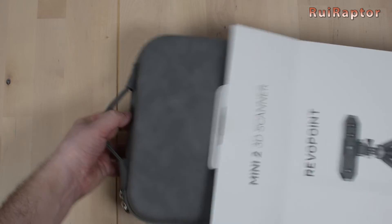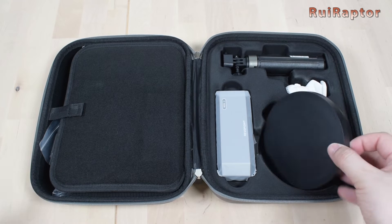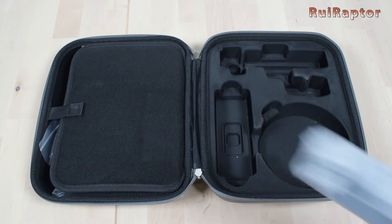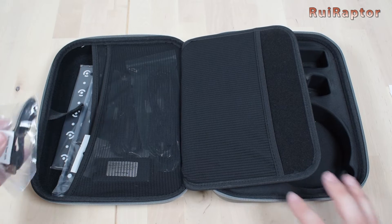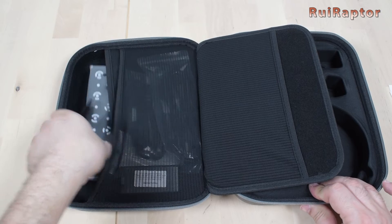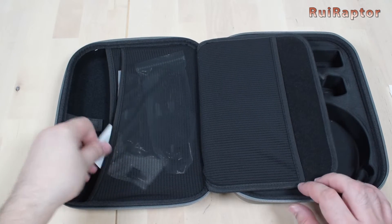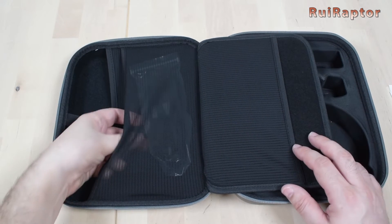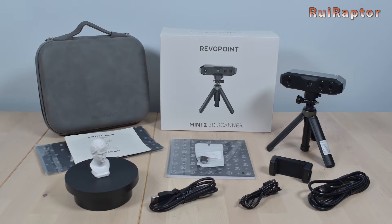Inside the box, we have a nice case with everything in it. In there, we have a small turntable, a small test bust, a tripod, and the scanner. On the other side, we have the user manual, a cable to power up the turntable, a bag with the black background, markers and blue tack, a calibration board, a phone holder, a USB adapter, a cable to connect the scanner to a smartphone, and finally a cable to connect the scanner to a computer. And this is everything that comes with this standard edition.